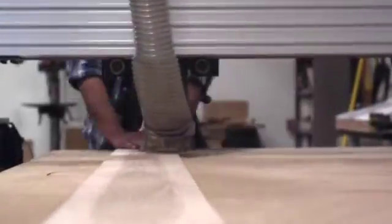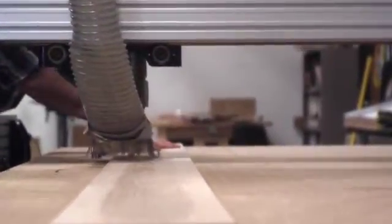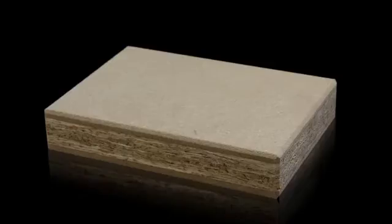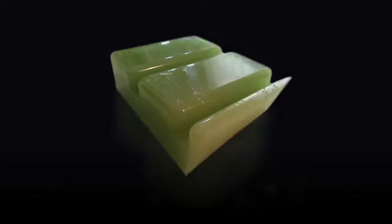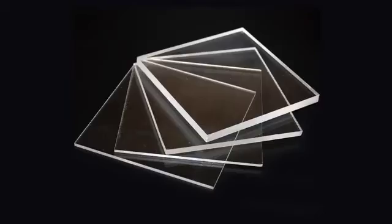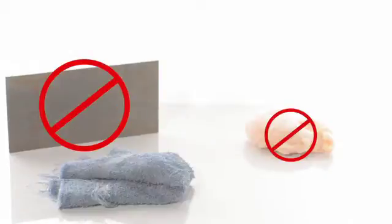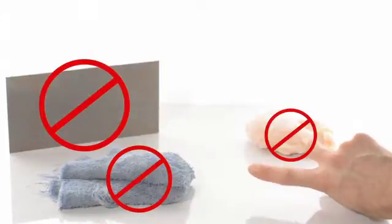The ShopBot CNC router can cut and engrave hardwood, plywood, MDF, particle board, wax, styrofoam, acrylic, HDPE, and other materials. It is not suitable for cutting steel, meat, fabric, fingernails if they are still attached, or, of course, eggplants and/or sweet onions.